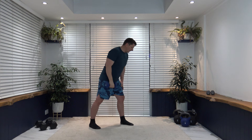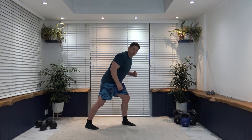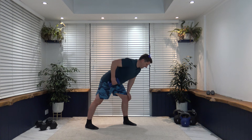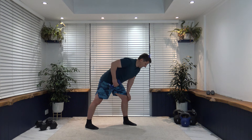Next we're working the back with a one-arm row. Pull the elbow back to the hip, squeeze, hold that position, and slowly release the weight back down. All about controlled movements, working those muscles efficiently and effectively. Breathe out as we pull back, breathe in as we go down. Nice and slow, head facing down.